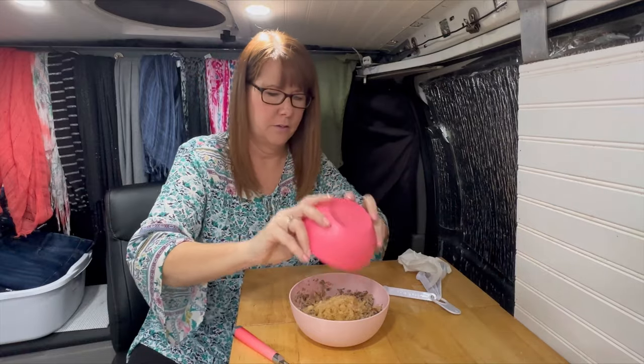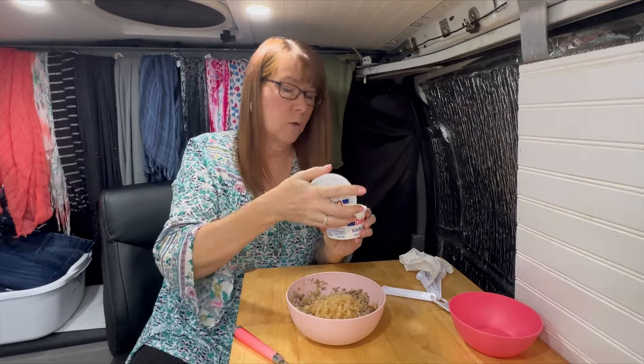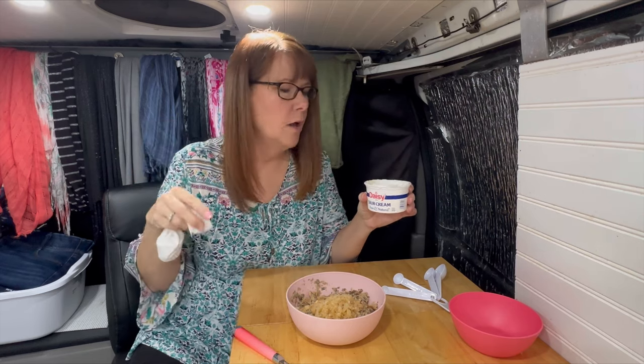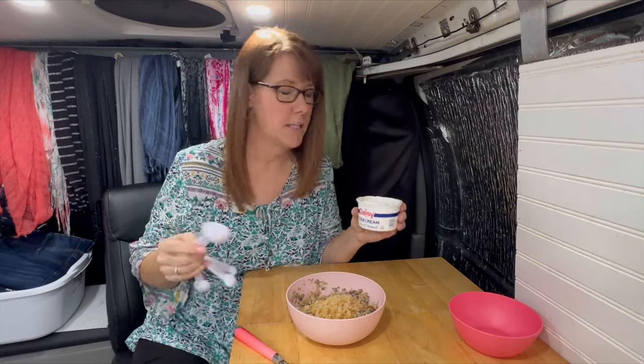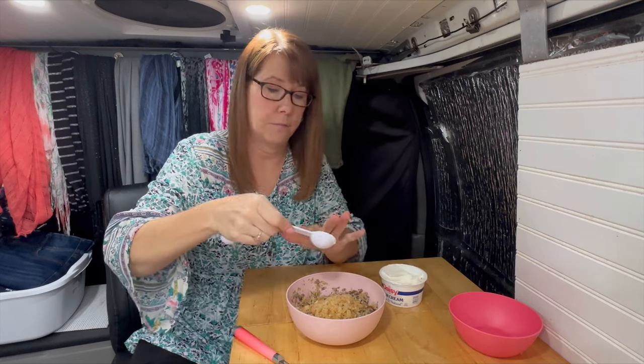Then we are going to add a quarter cup of sour cream. I got this recipe from the Ketogenic Woman — I will link it below. She used mayonnaise, or more of a keto-friendly primal mayonnaise, but you can use butter mayonnaise as well. She had mentioned trying sour cream, so I just took that and ran with it. Four tablespoons is a quarter cup, so that's what I'll measure out.